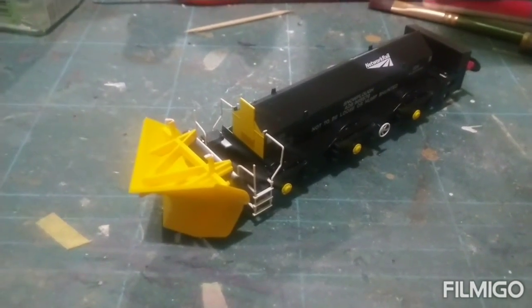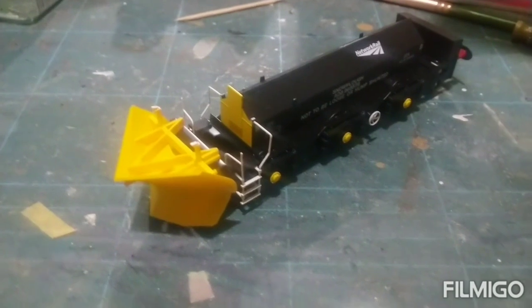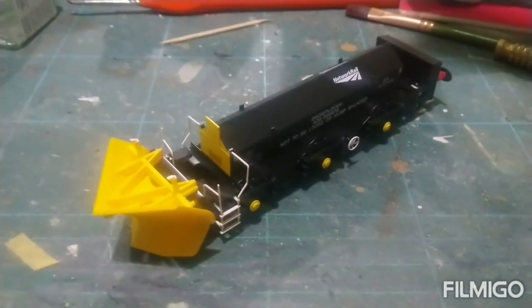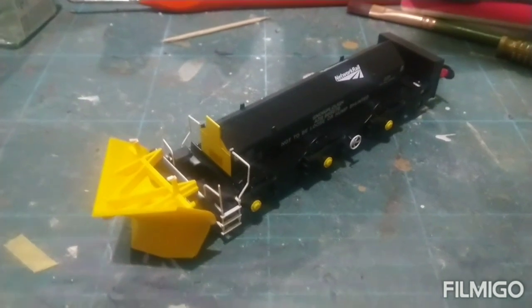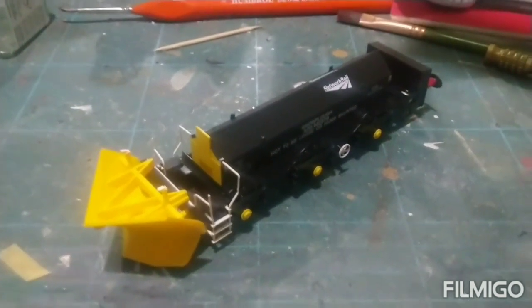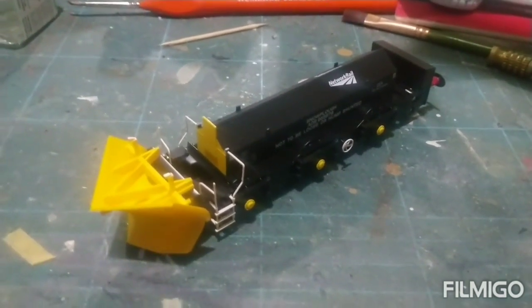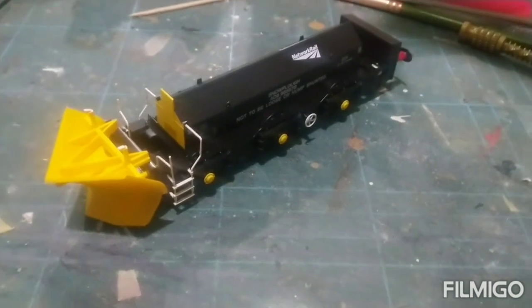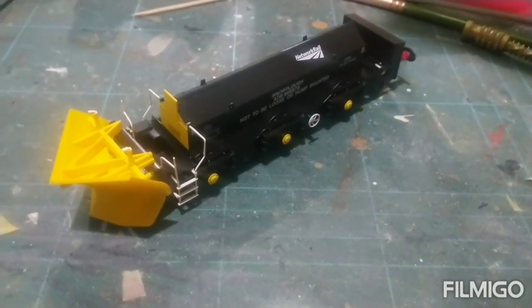I think I've said it in my previous videos — it's nice to see some of the smaller companies, so to speak, such as Hatton's, Kavlek, SecuraScale, and Rapido as well, if you can class them as little, come in and have a play in the British market. Hope you liked that little review of the Bealhack snowplow from Hatton's — very nice model. I'll see you later guys.